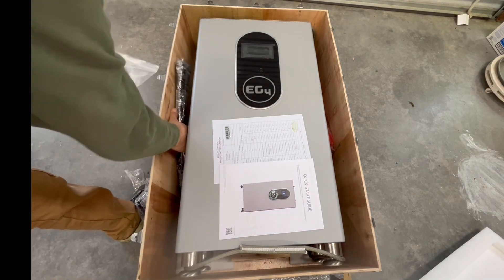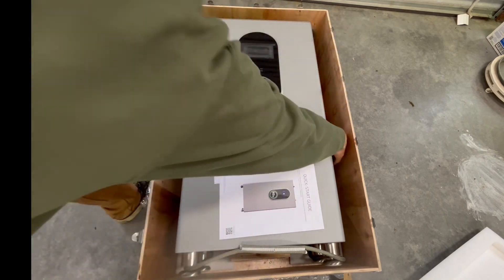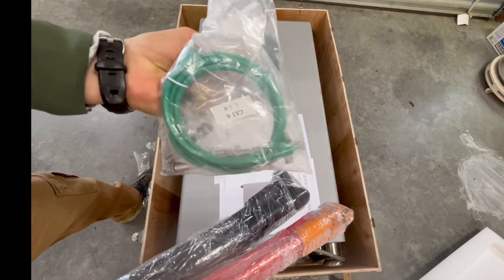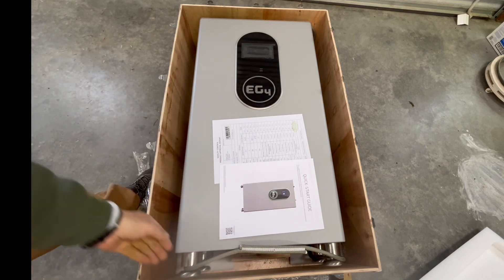Same as you'd get with the other Pro batteries — two 2-aught cables, just like you would get with the exterior Pro batteries, and a comms cable, a communication cable. And check these feet out on these.